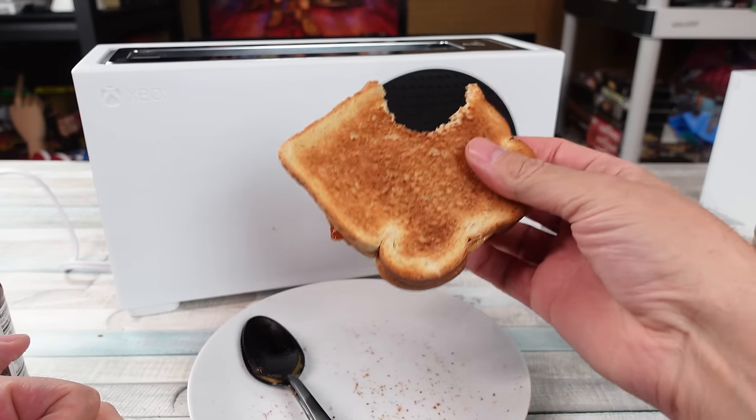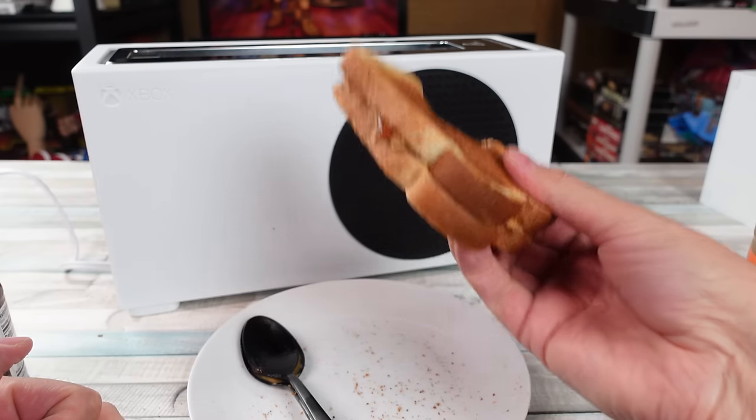This thing toasted a damn fine piece of bread. I'm all for it.